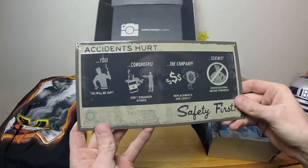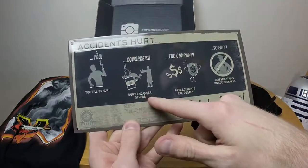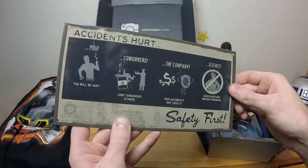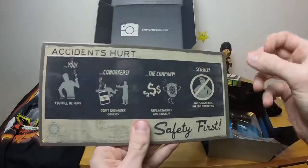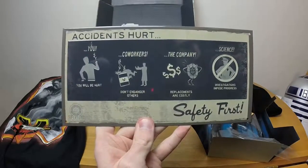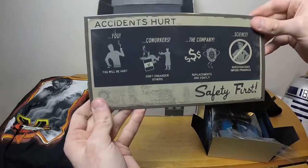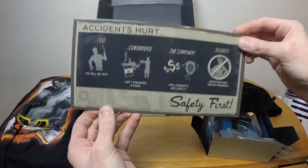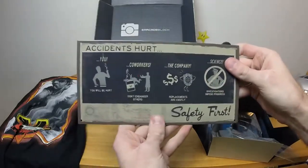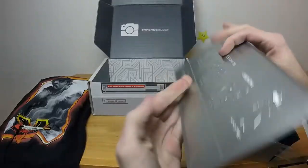Moving along — what is this? It looks like something from Aperture Science. It is something from Aperture Science! It reads: 'Accidents hurt. You will be hurt. Co-workers don't endanger others. The company replacements are costly and science investigations impede progress. Safety first.' I like this — it's metal, thin metal, but it's metal. This needs to be hung up somewhere of importance, put in a place where it actually looks like a legitimate safety sign, like where you'd warn people to be careful.